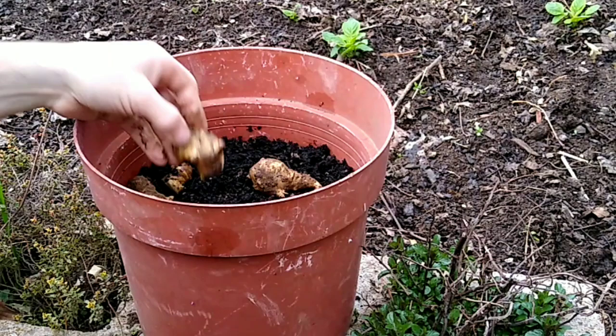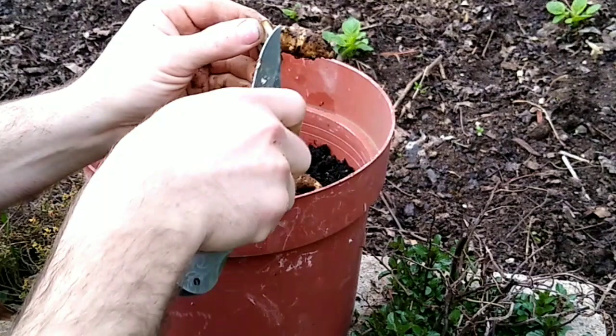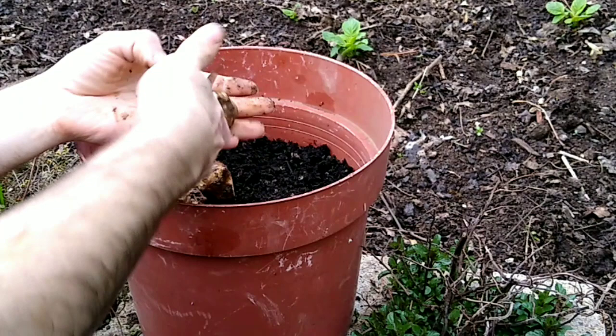I don't feel like planting all of it, so I'm just gonna cut off the extra. Even this piece has growth points on it — that can produce a whole other plant. That one has one right there, and a couple over here. I'm gonna make that into two plants also.